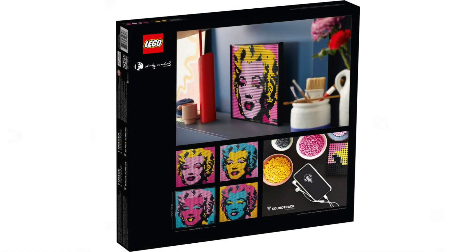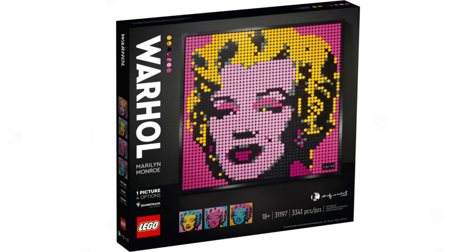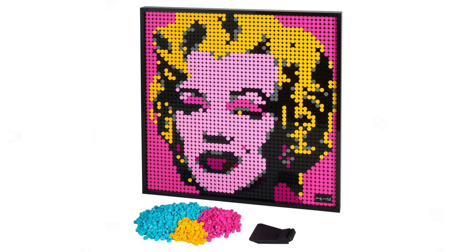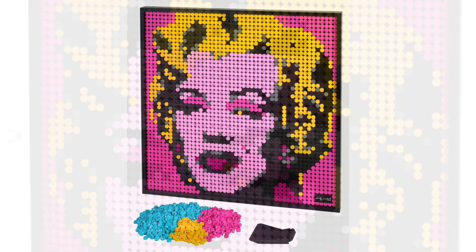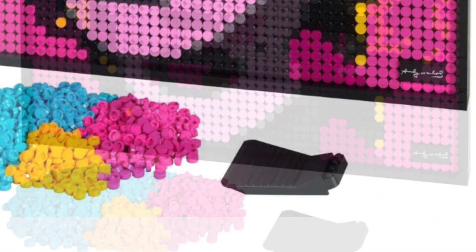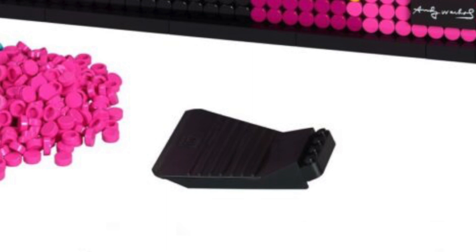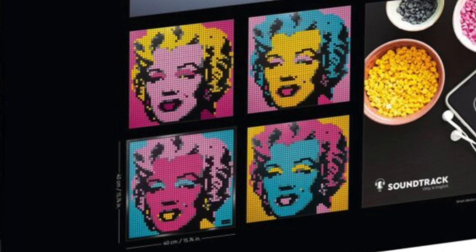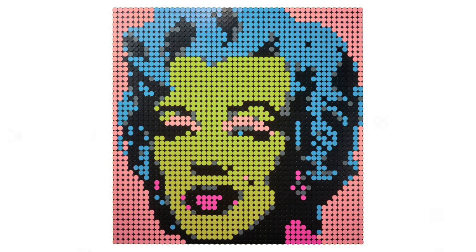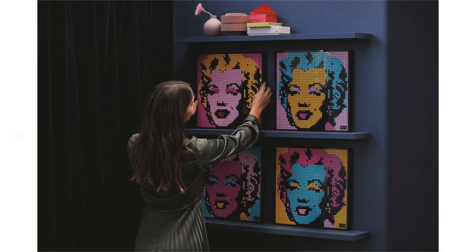I think it potentially comes with a code to get an iTunes Marilyn Monroe soundtrack of some sort - maybe that's why there's added price, but I still don't think that justifies 119.99 euros. There's a new brick separator included - it's four studs wide, black, and can handle all four panels simultaneously, which is great if you want to swap between the four designs. I must clarify that you will only get one design built in this set - if you want to make the other three, you have to buy three more sets.